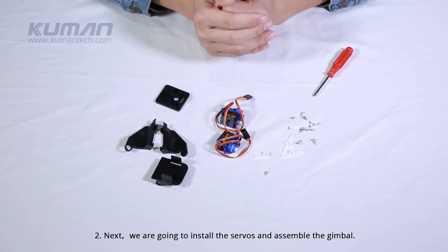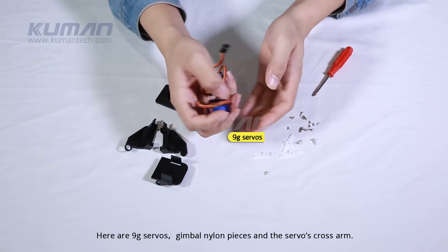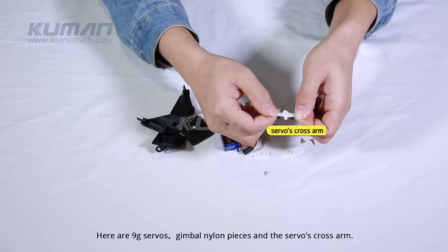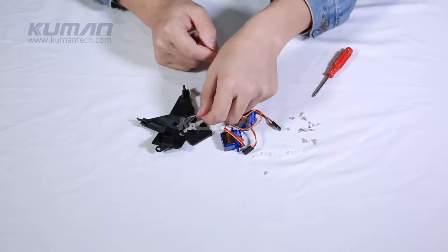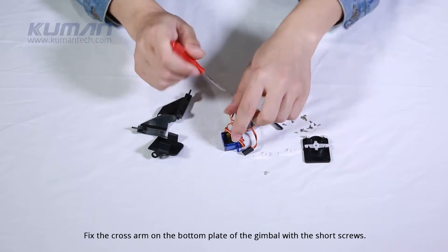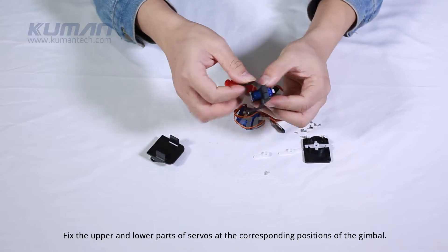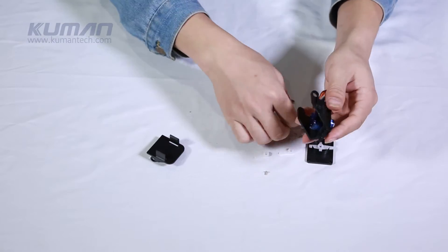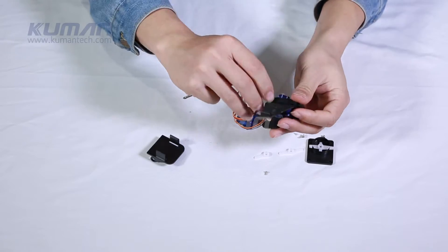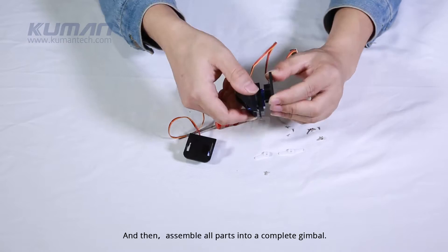Next, we are going to install the servos and assemble the gimbal. Here are 9G servos, gimbal nylon pieces, and the servos' cross arm. Fix the cross arm on the bottom plate of the gimbal with the short screws. Fix the upper and lower parts of servos at the corresponding positions of the gimbal, and then assemble all parts into a complete gimbal.